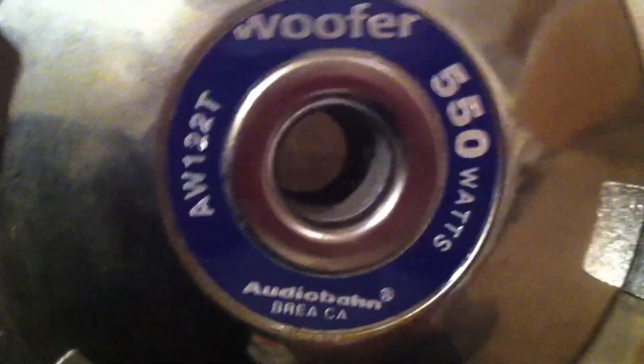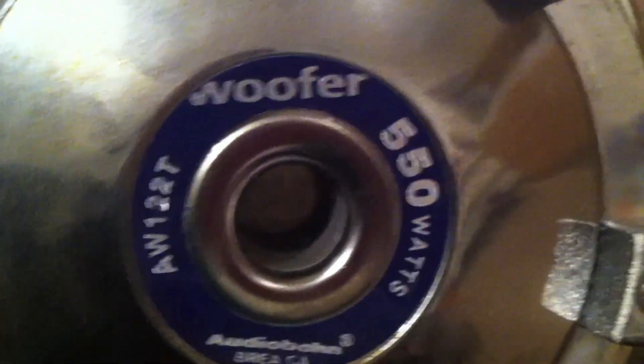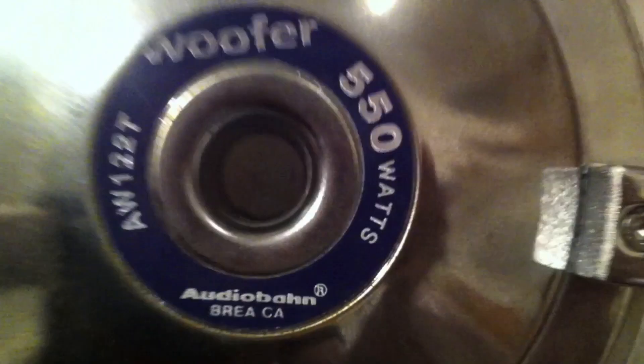We have one of those cheap Walmart knockoff subwoofers for your car. They use a bigger dust cap than a little dust cap — probably an inch and a half in diameter. Found it on the side of the road. It needs some new foam surround, but not going to bother. It's an Audiobon or whatever — AW122T, 550W woofer with cooling in there, as you can sort of see without the dust cap.